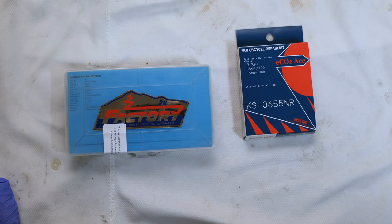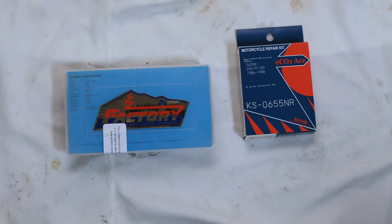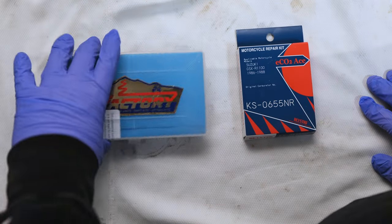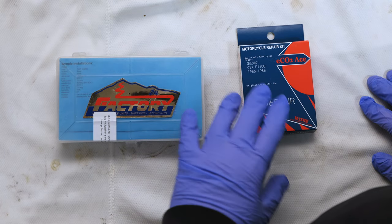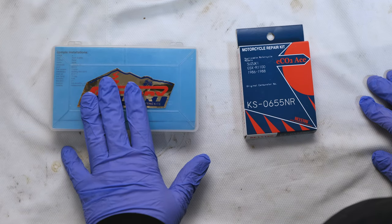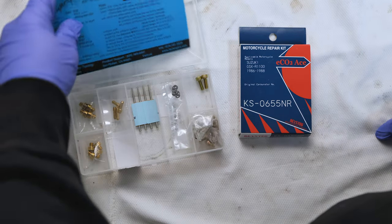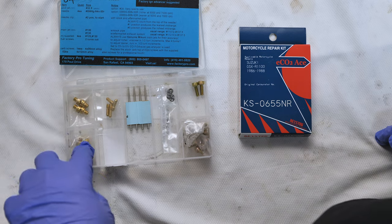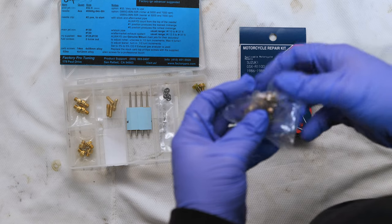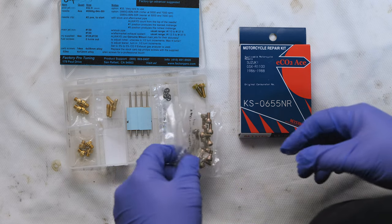Hello everybody, today we are going to rebuild carb number one. With that in mind, I have purchased some kits to repair the used carbs. Kits come with new jets, gaskets, and various other sundries. We've got two different kits here. This is a Factory Pro kit, more expensive. It comes with instructions, various jets, different jets in the kit, a few bolts — enough bolts for the bottom of the carbs. It's got some good things in it that we need.